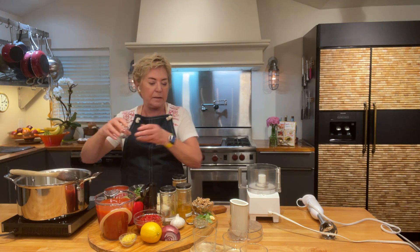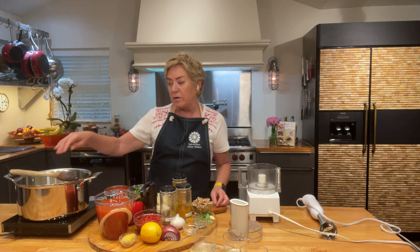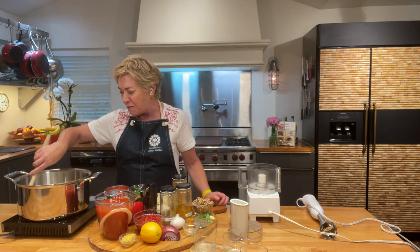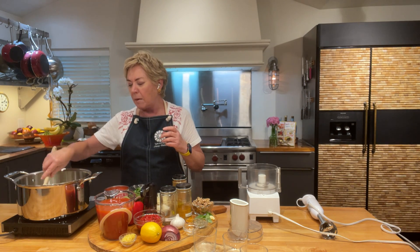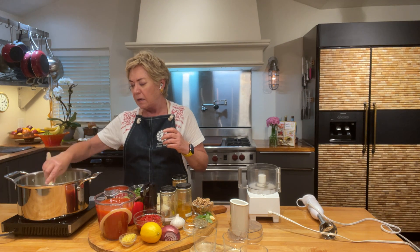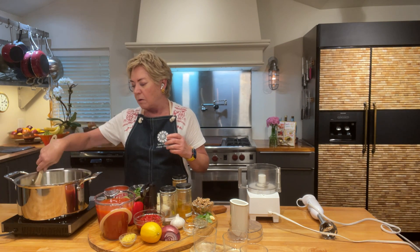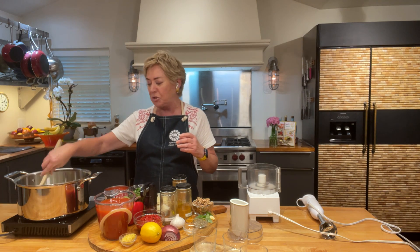There goes my garlic, and I'm going to stir it. I know when that garlic is cooked because it just releases the most beautiful aroma — I can smell it right now. I've got my pot over about medium heat right now, and it just smells so good. I wish y'all were here with me.